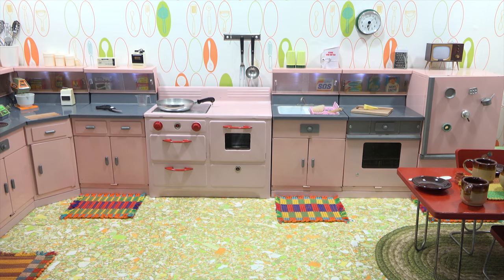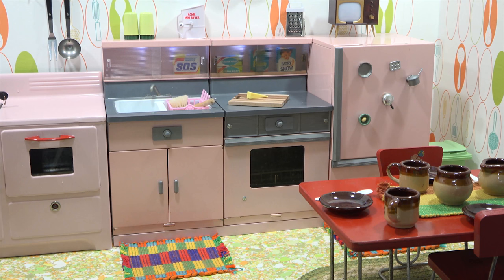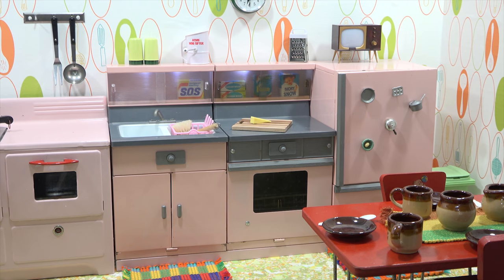Let me start from the far right here and zoom in a little bit. You've seen that table and chairs. Here's the refrigerator on the far right. It's filled with boxes and other food items. The magnets on the outside — I made those from doll pieces that I put magnets on to stick to my refrigerator. On top of the refrigerator, that little TV is actually a salt and pepper shaker. There is a clock on the wall which does work.